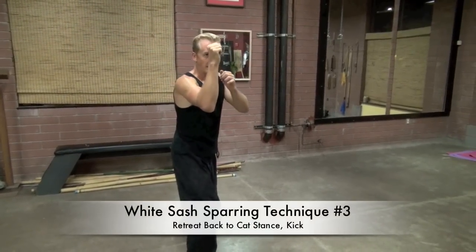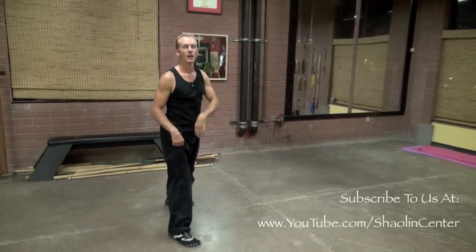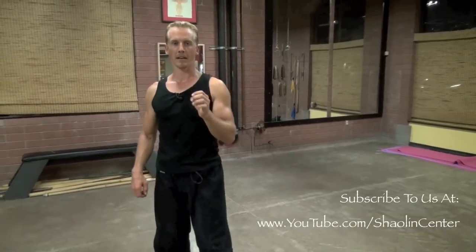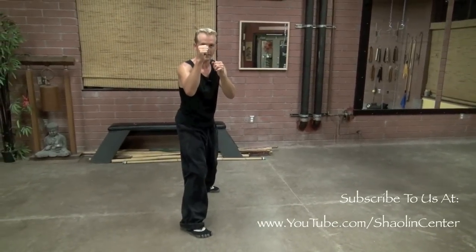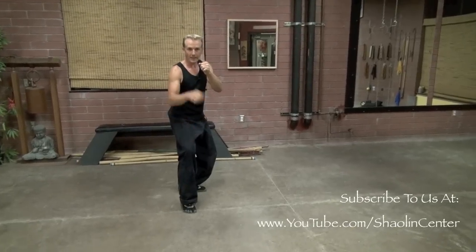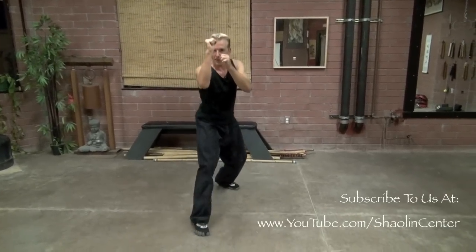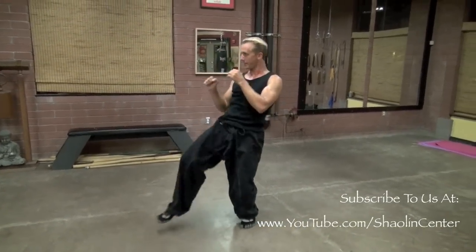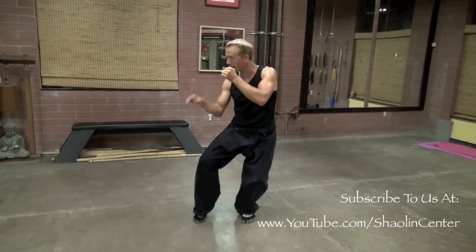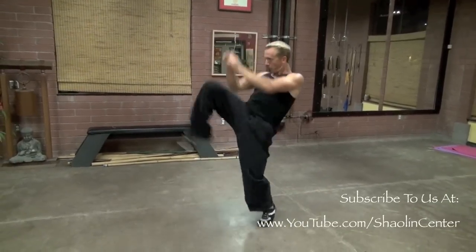Number three: take my weight, retreat back and cover myself up, then take the lead leg and snap kick into somebody's face. Simple snap kick to the jaw or groin. For white belts, only try to snap kick to two areas: the groin or the chin. I retreat back into a cat stance, cover my face, and snap kick right to the face. This knee coming up protects my groin, and these arms protect my head against punches, then kick into the groin or the chin. Very fast, very hard — that is technique number three.